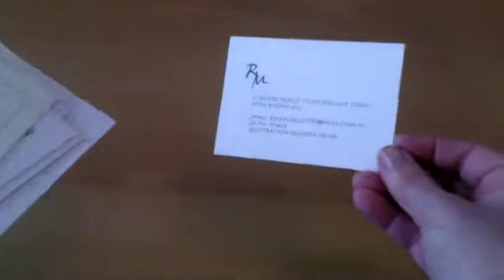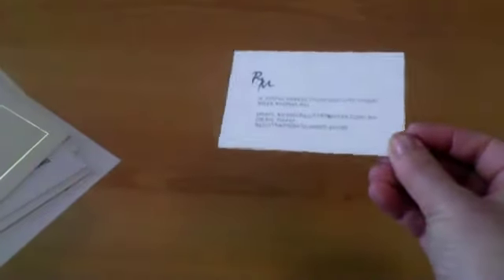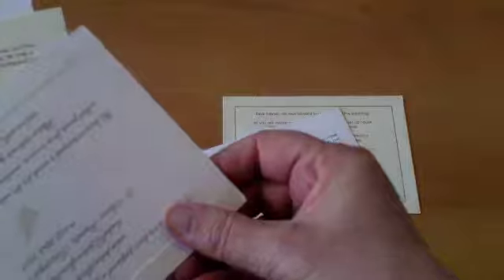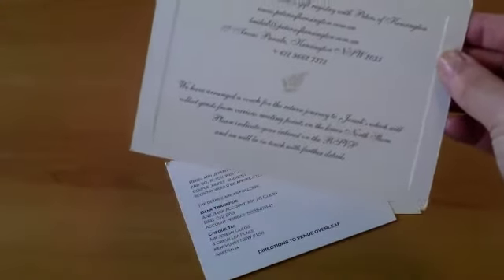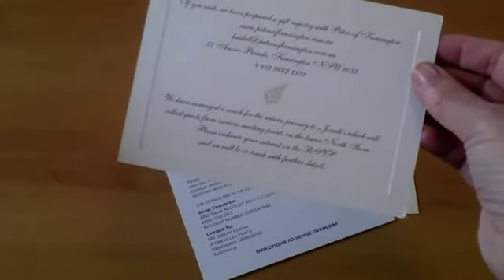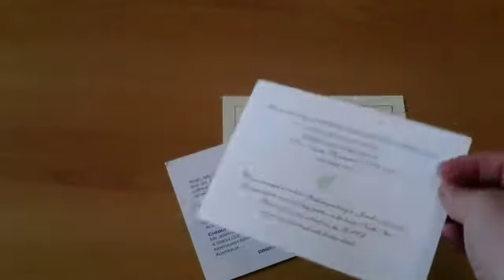Now the other thing I want to show you is information cards. You may want just a normal gift registry — something very simple like this, although most places that do gift registries do provide those. If you've got a little bit more information to give, for example this one is actually about the wishing well and they wanted people to be very aware of it, so they had a separate card for that.